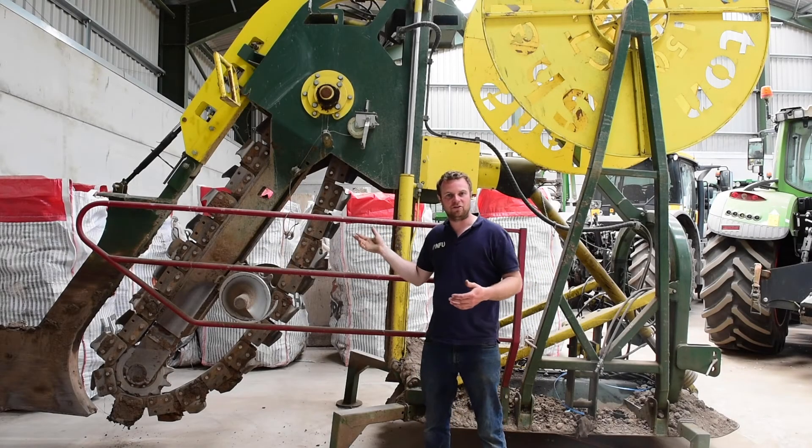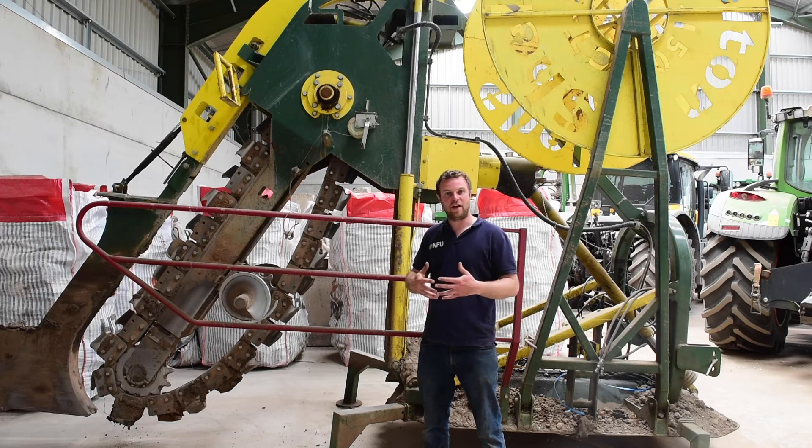This is a drainage machine. It goes on the back of the tractor. We use it on fields that have a high clay content — it will flood when you get a lot of rainfall. You need to be able to get that rain out of the field because clay doesn't let water through it.